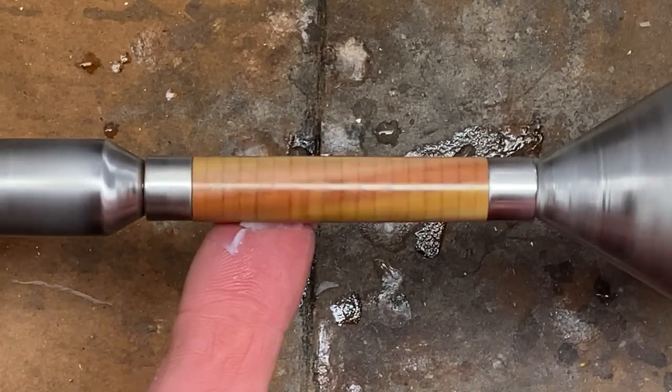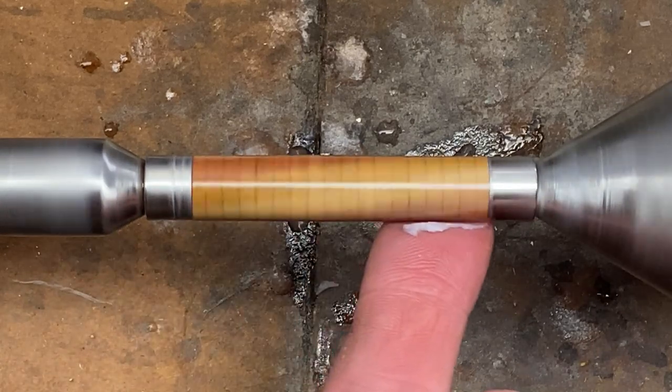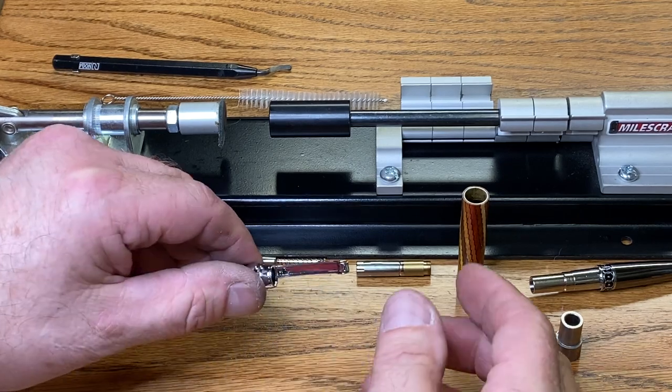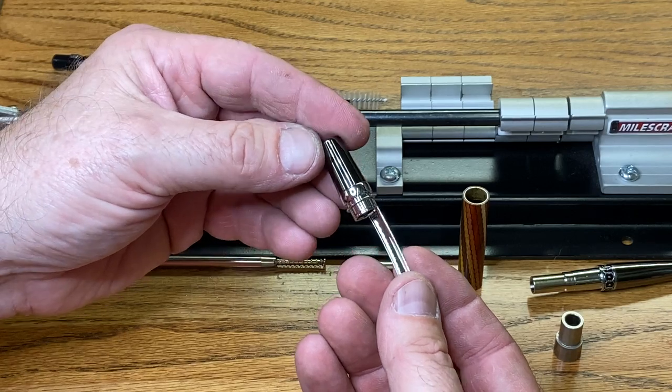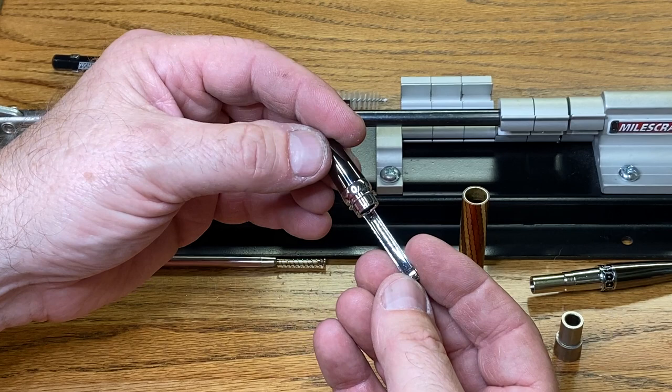I'm going to go ahead and polish this blank up with a little bit of Renaissance wax. We'll buff it on the buffing wheels, and we will meet at the assembly table. We are ready to assemble our blank into a kit. Today I'm going to use one of my favorite kits — this is the Elegant Monarch in gunmetal and chrome from Classic Nib. I'll put their information in the video description.